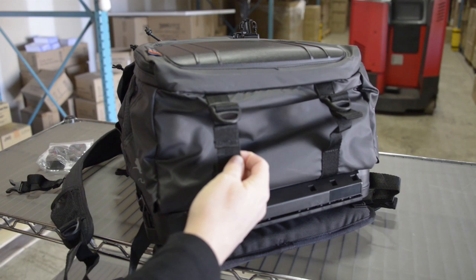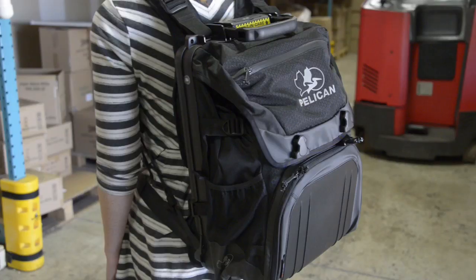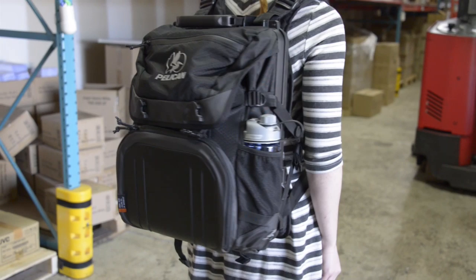The bottom comes with expanding storage straps too, so you can carry extra gear if you want, or you can compress these down just like you can with the side straps. All in all, this is a great lightweight storage bag for your cameras and laptops from Pelican that you can easily take with you on the road.